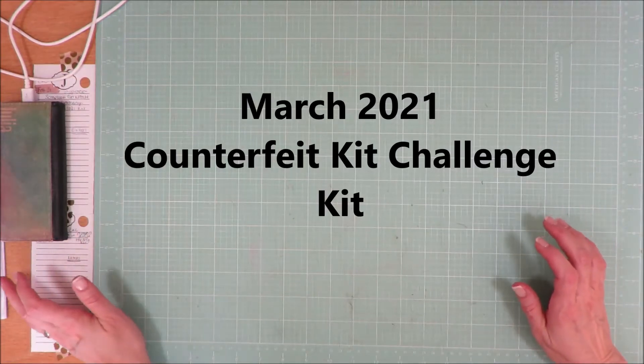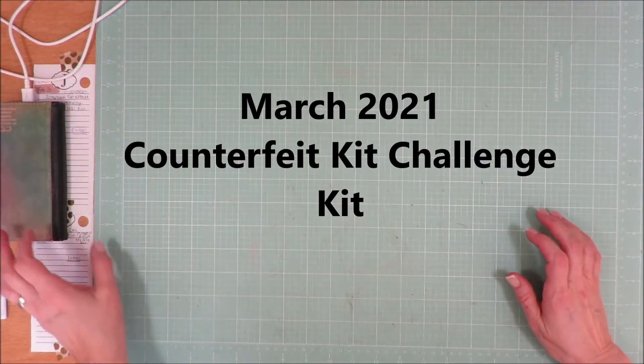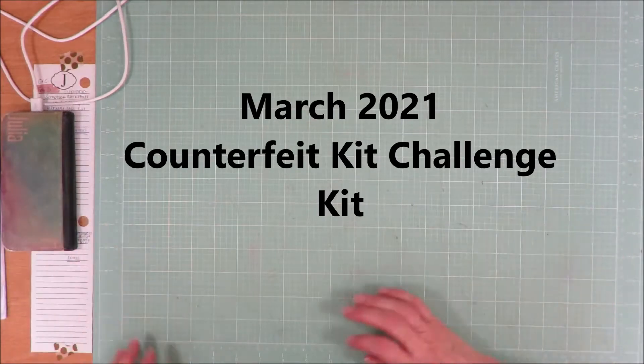Hi friends, it's Julia. Today I'm here to share my March 2021 Counterfeit Kit Challenge Kit.